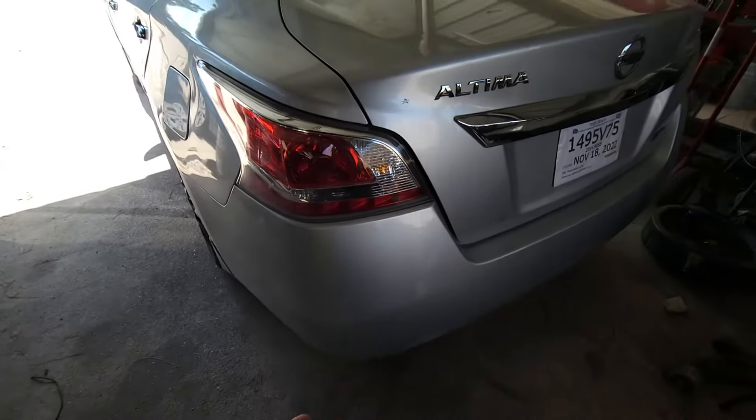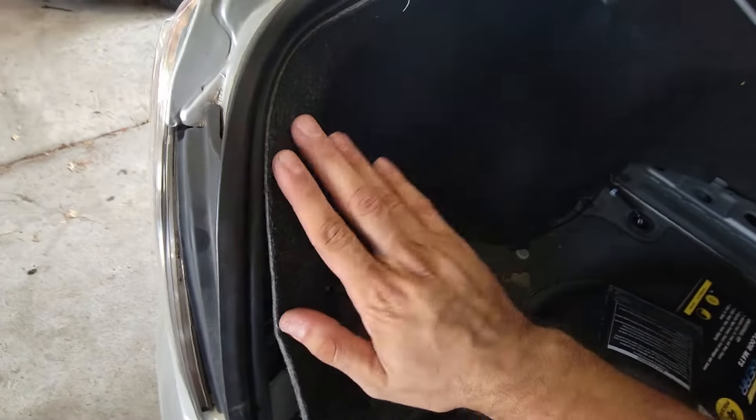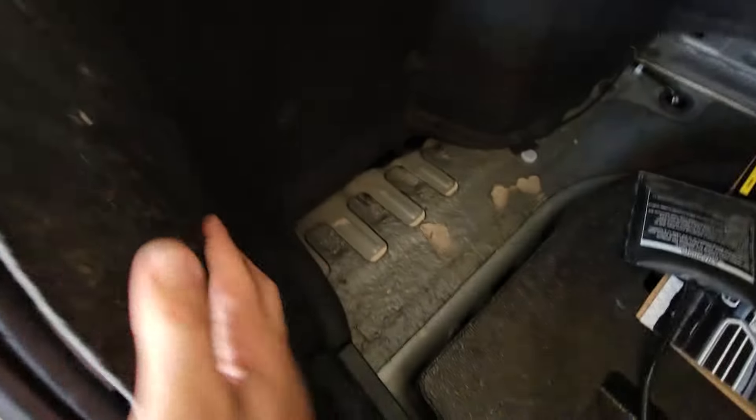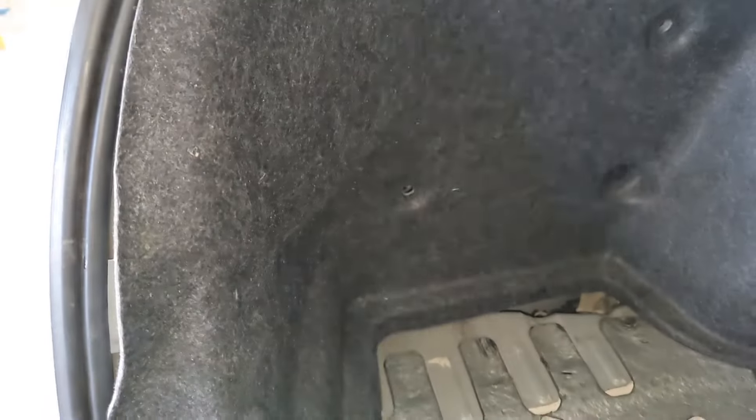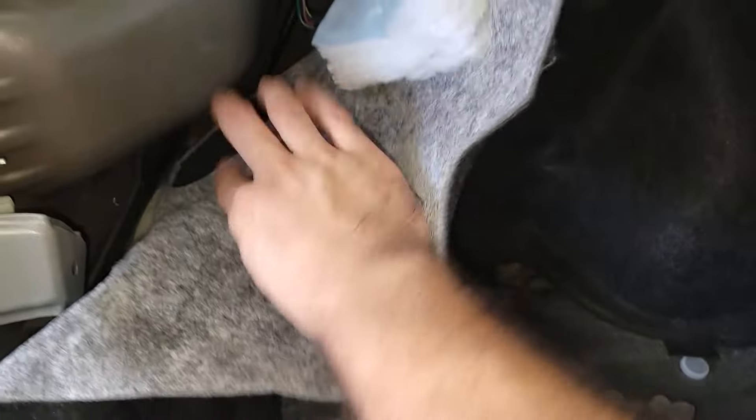First things first, let's get in the trunk and pull this back. Looks like somebody's been here already, so you may have some things right here blocking the way. Once you peel this back — yeah, it looks like somebody's definitely been here.